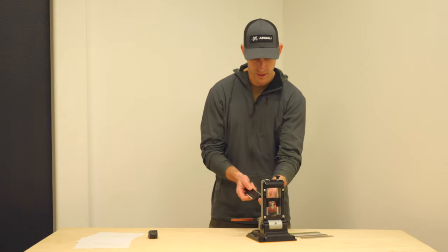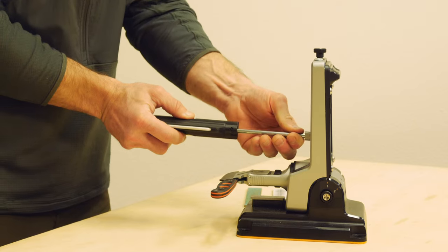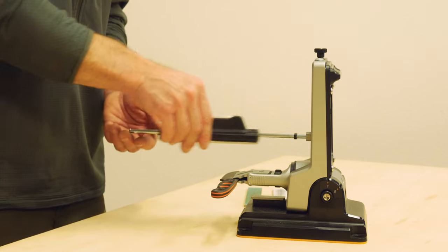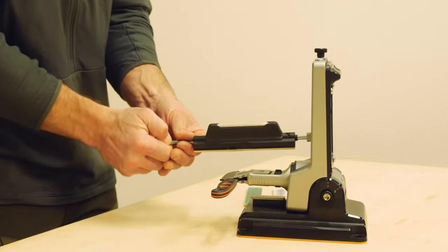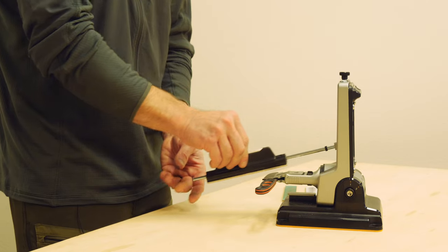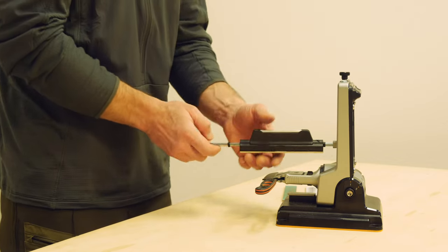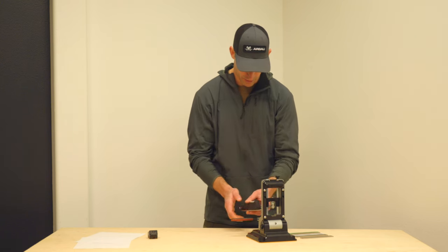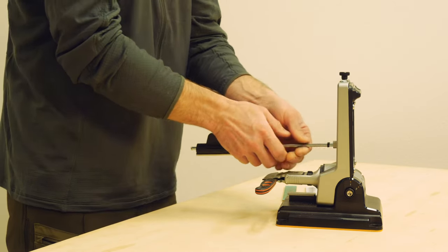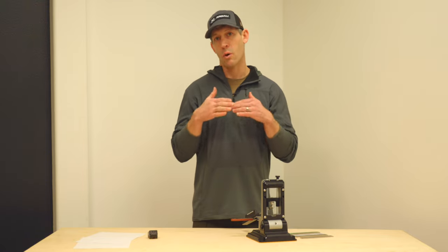Now that I've got the bevel angle guide at the right setting, I'll pop it off. It's important to have the guide all the way up against the rod at the top to get an accurate 20-degree measurement. Before getting started, let's talk about the little black rubber flanges on the rod — these help set the range of motion for the sharpening device. You want to adjust them so the abrasive doesn't come off the knife, giving you a nice long stroke.